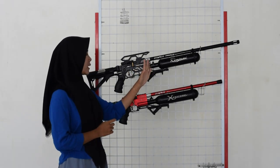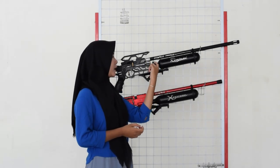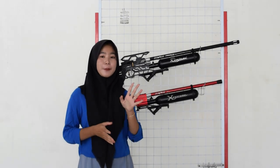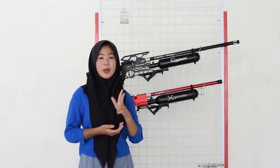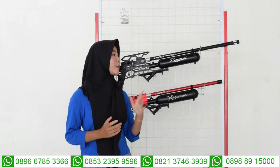Untuk di bagian belakangnya tabung, di bagian sini ada bagian pengisian anginnya. Untuk pengisian angin sudah menggunakan mini coupler, sehingga tidak perlu coupler tambahan lagi. Pompanya juga menggunakan pompa PCP. Tapi kalau kalian tidak memiliki pompa PCP, bisa juga gantinya dengan kompresor. Untuk melihat kapasitas angin, ada di bagian manometernya, ada di bagian kebalikan dari pengisian angin. Kapasitas anginnya sampai 3000 PSI, tapi kita amankan di 2700-2800 PSI. Kalau angin sudah mencapai 1000, jangan sampai di-anorkan.